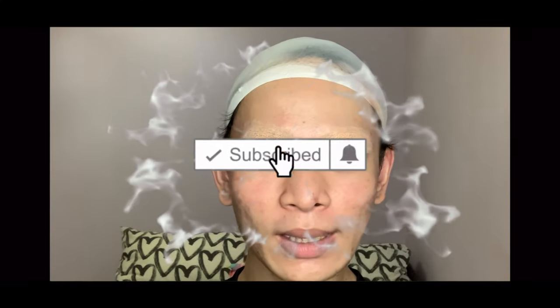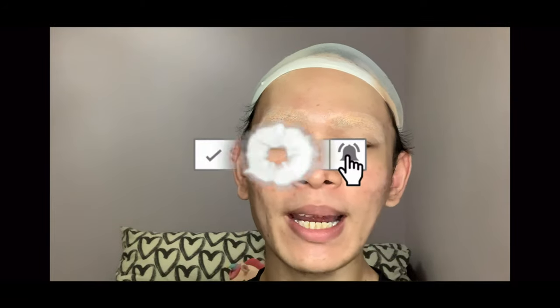Hey beauties, welcome back to my YouTube channel! For those of you who are new here, remember to subscribe to my channel and follow me on my Instagram. As you can see from today's thumbnail, I'll be transforming myself into a drag queen, so watch me go from this to this.